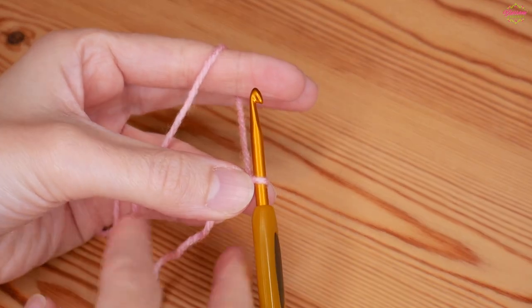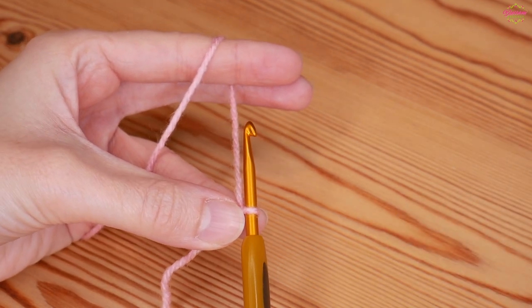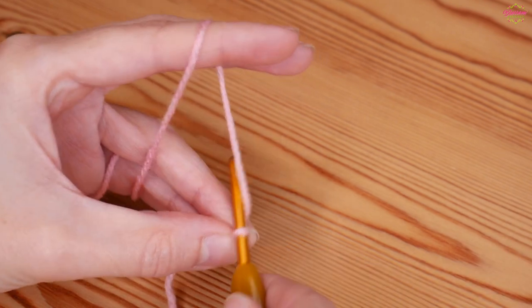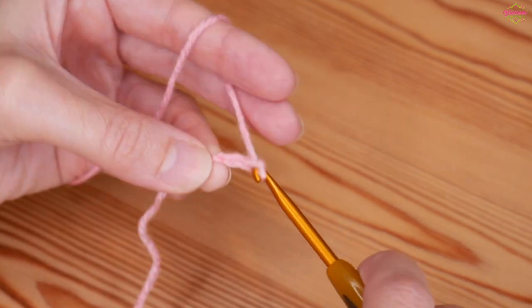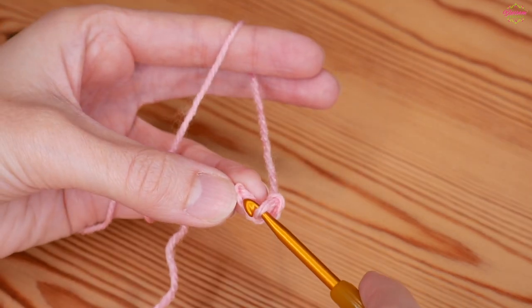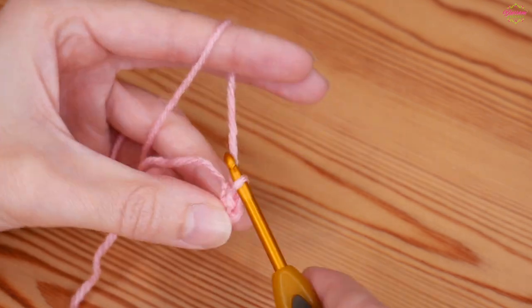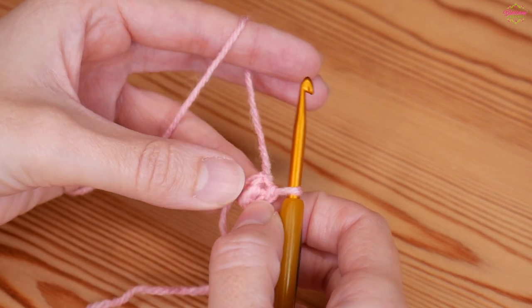You're going to start with your slipknot on your hook — just make sure that you leave quite a long tail because you're going to want to sew that in really well to stop your work coming apart, especially as this is a garment that is likely to need to go into the wash. First off you want to do a chain of four: one, two, three, four. You're then going to insert your hook into that very first stitch and slip stitch — yarn over and pull through both loops — and that will give you a center ring to work the following stitches into.